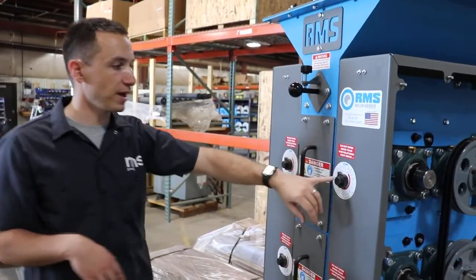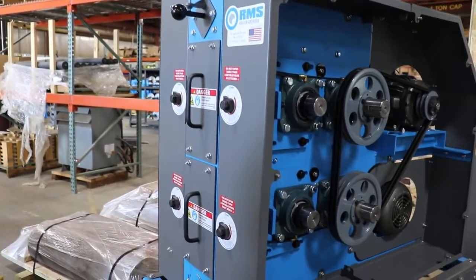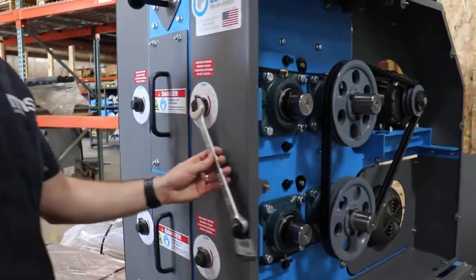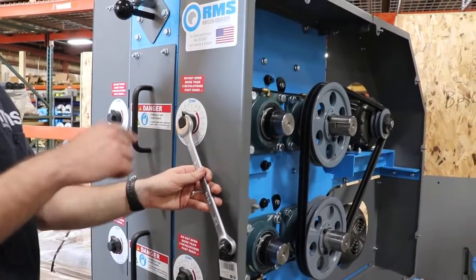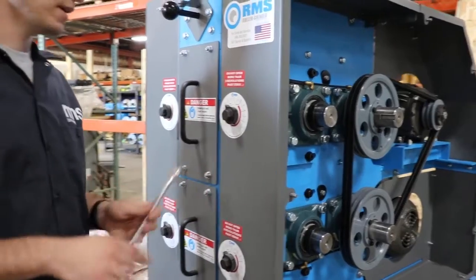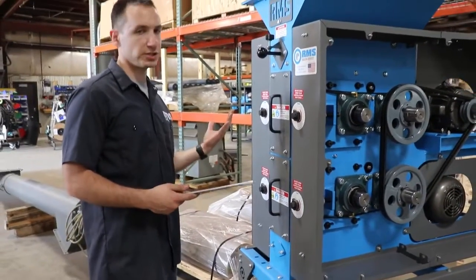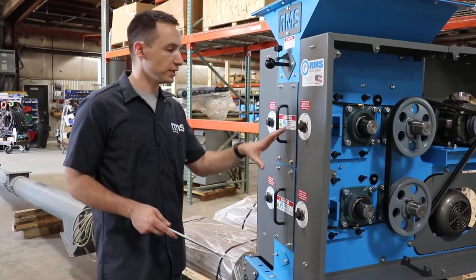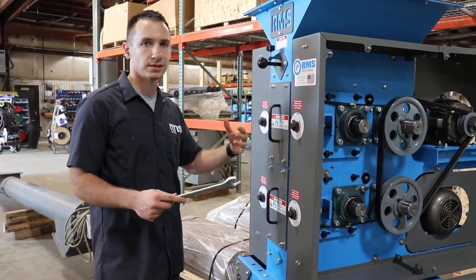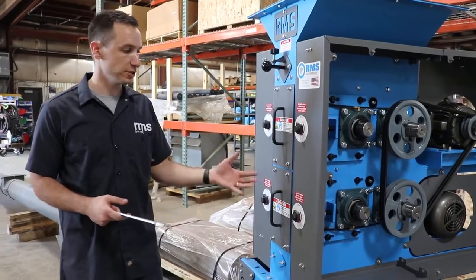Moving on from there we've got our adjustments here. This just uses a 15/16th wrench to rotate counterclockwise to open the rolls, clockwise to close the rolls. By manipulating that you can adjust your grind — if you want a coarse grind, finer grind, whatever you're looking for, you can use those adjustments to adjust on the fly and get your ideal grind.